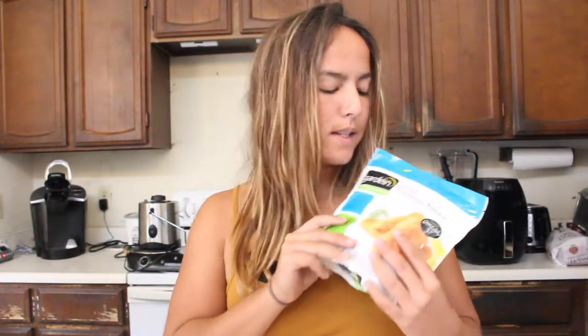I really like Gardein products — this is not an ad, I totally wish I was sponsored by them, but I had to buy this myself. I actually really like their products. This exact product, the golden fishless fillets, is probably one of my favorites because it really does mimic the taste of a white fish — maybe not in the weird fishy kind of way, but as far as texture and crispiness, it's spot-on.